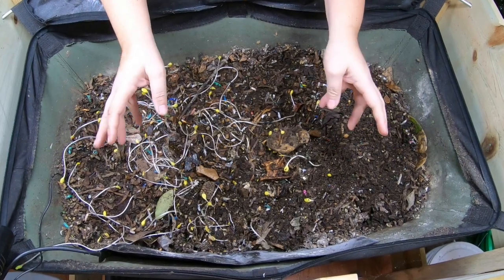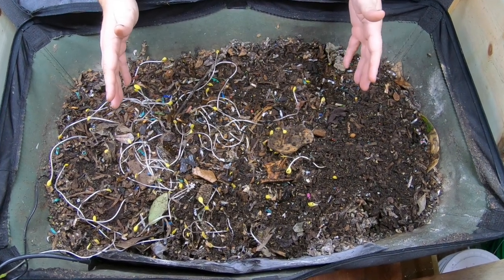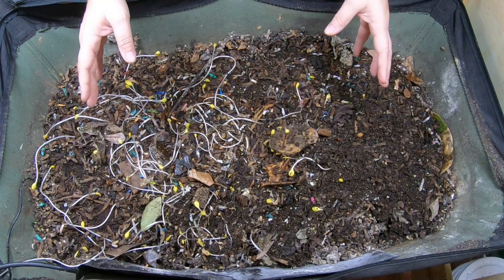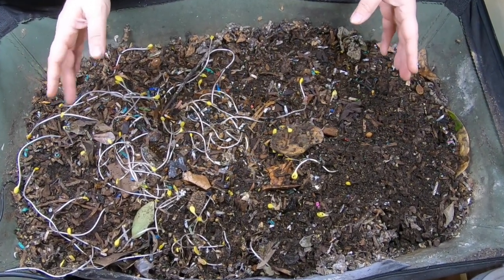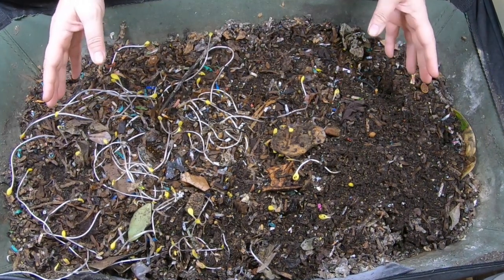Hey guys, it's Anne. Welcome to the channel. If you're new here, this channel is all about my indoor worm farming, and today we're going to take a look in on the African Nightcrawler bin, which is in a Vermibag, Little Mammoth. You guys are not going to believe what I have done since the last time that you've been here in the same spot with me.